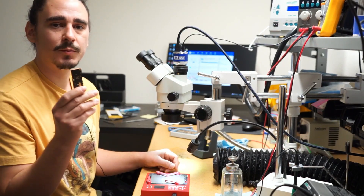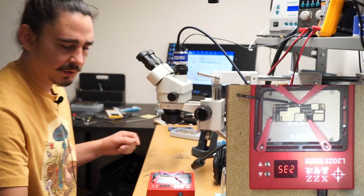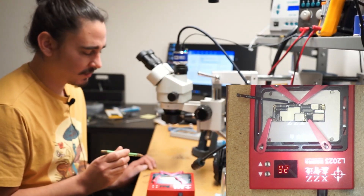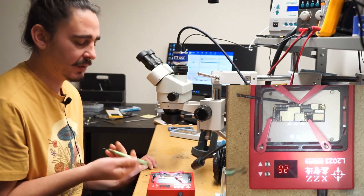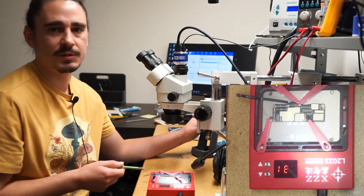I've pulled the motherboard out of the housing and I'm placing it onto my heating platform to split the interposer. I have it set to 235, but this heating platform doesn't really get that hot, so I'll supplement with hot air once it reaches about 220 or so. I'll wait for it to heat up and then start to split.